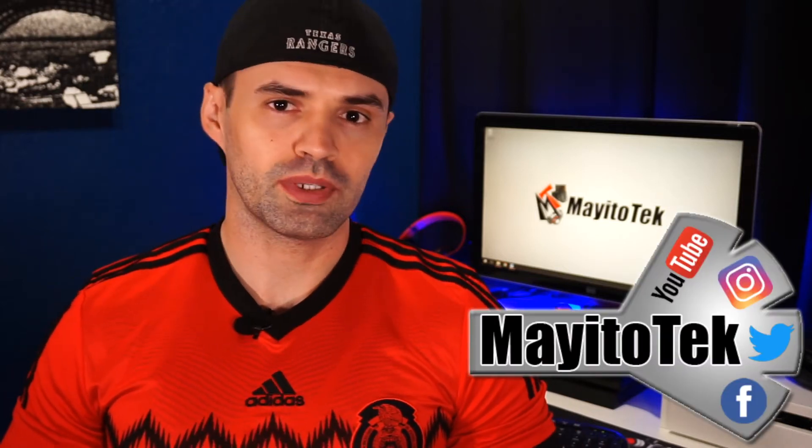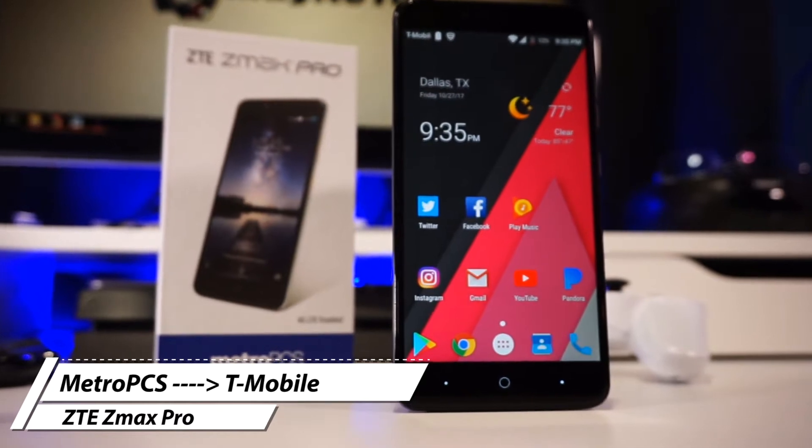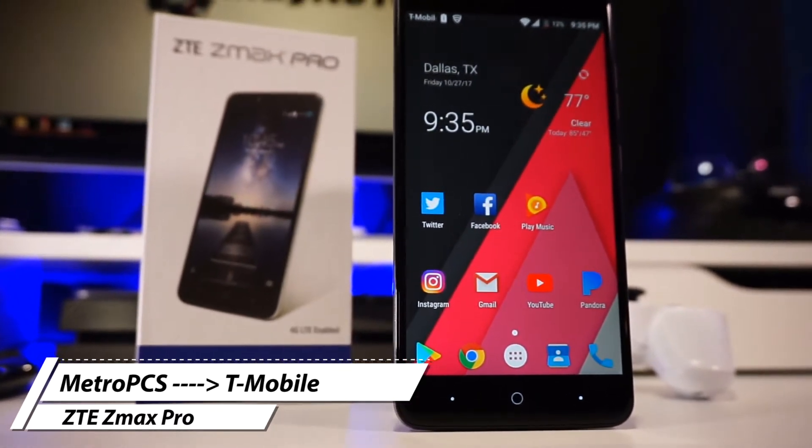What is up guys, my name is Mario and in this video we're going to unlock the CTEMax Pro from MetroPCS and get it ready for the T-Mobile network, and we're going to go over my experience. Make sure to stay tuned until the end of this video.